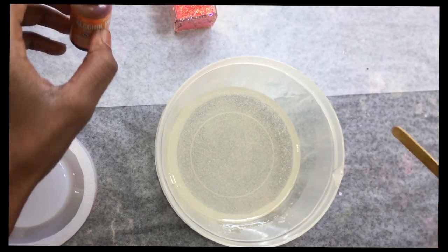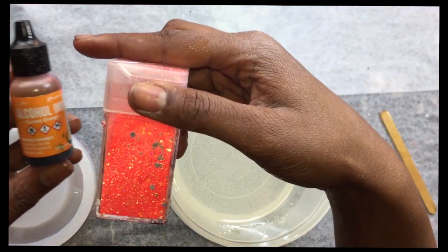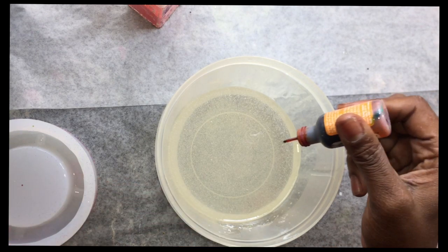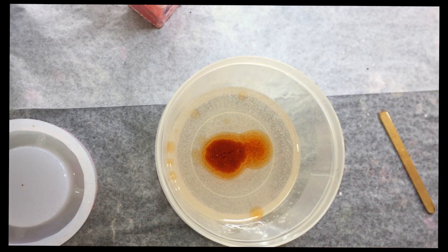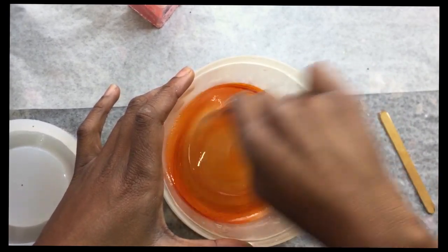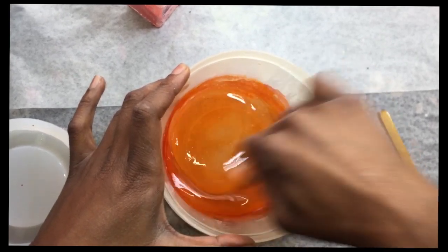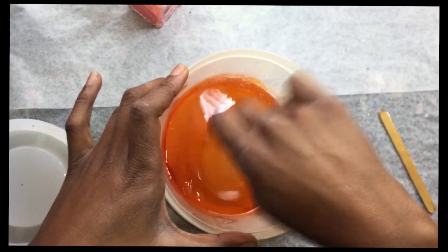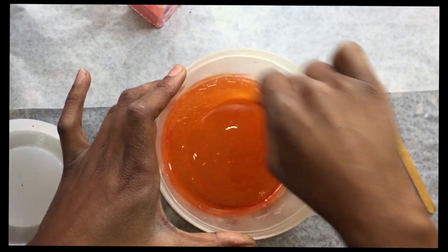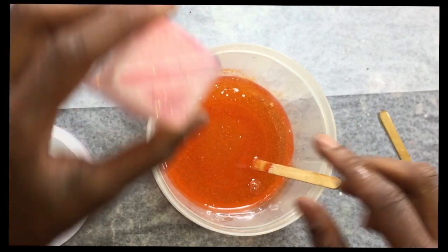Now that I have my resin mixed up I'm going to add my alcohol ink. This glitter is an orange-pinkish color, so I'm going to add quite a few drops of alcohol ink because I'm using eight ounces of resin and I want a really nice orange color. It's still going to be translucent — that's why I'm using alcohol ink instead of paint. You can use just a few drops of acrylic paint if you want an opaque color, but I want mine to stay translucent. So mix that up, and now I'm going to add the glitter.